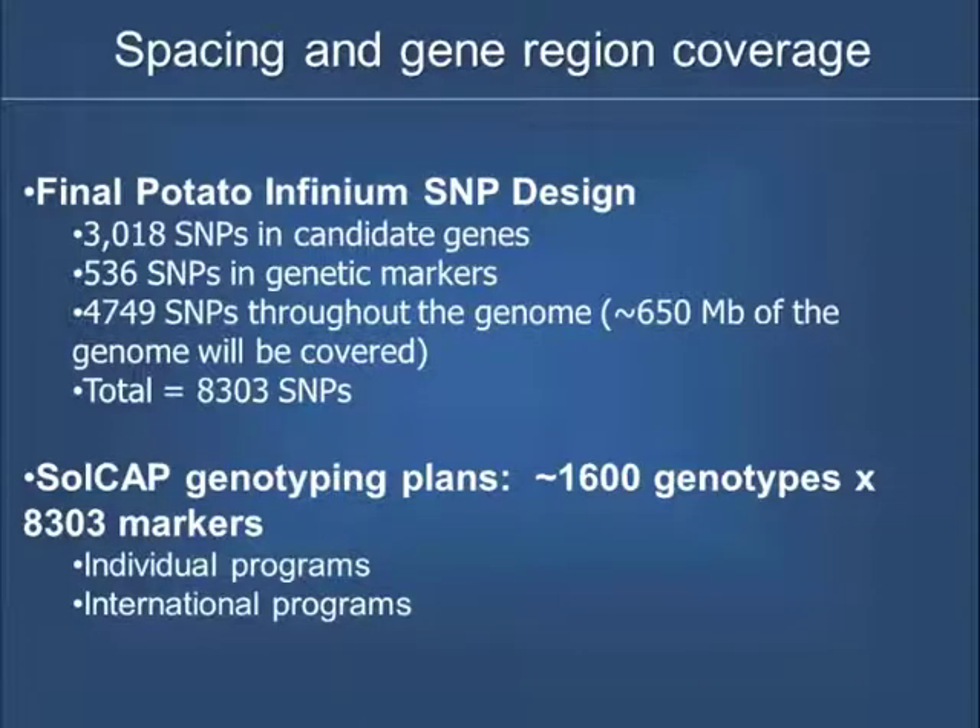Here's a primer on the SNP chip as it finally stands. It was originally supposed to be a 10K chip. When we submitted our SNPs, they only used about 9,100 because some SNPs required two beads rather than a single bead. Of those 9,100, a certain percentage didn't work, so we actually had 8,300 that worked on the chip. Of those 8,300 SNPs, we didn't just randomly put them on — we focused on SNPs that were in candidate genes. There were calls for people to send in their favorite candidate genes; Robin collected all that information and focused SNPs within those candidate genes, and many of those are included on the chip.